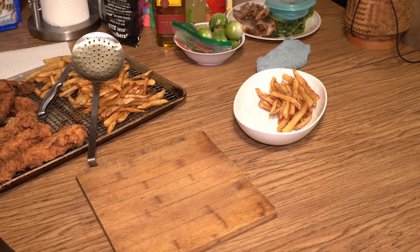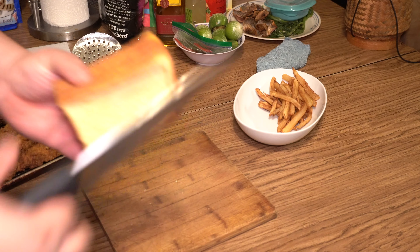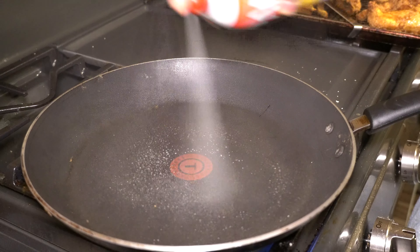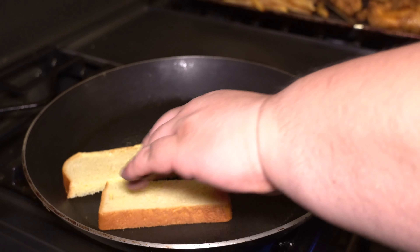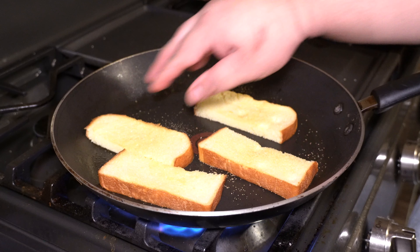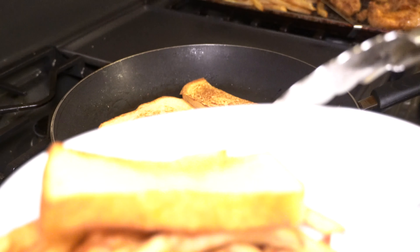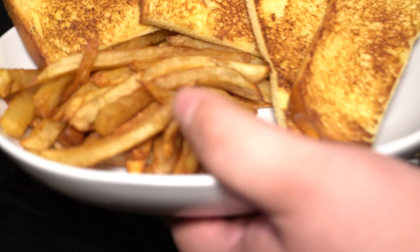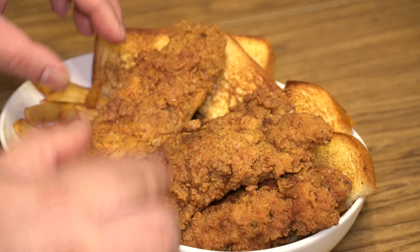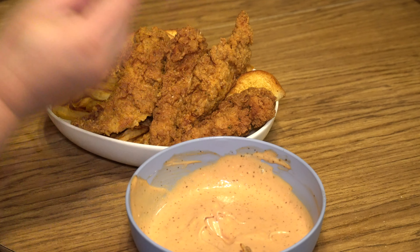Before we plate up, we actually need our Texas toast first. I almost forgot about it. We're going to cut that in half — just down the middle. Let's go ahead and toast our Texas toast. Cooking spray goes down, our Texas toast, spray the top a little bit, just a light dusting of garlic powder. Okay, our toast is about done. Let's go ahead and plate up. Let's go over to the table and put the chicken on. Raising Cane's chicken, Raising Cane's sauce, and their toast. We'll see you next time.